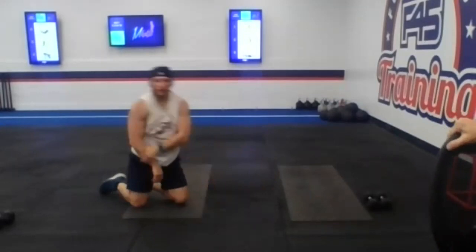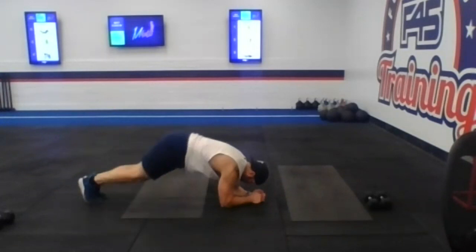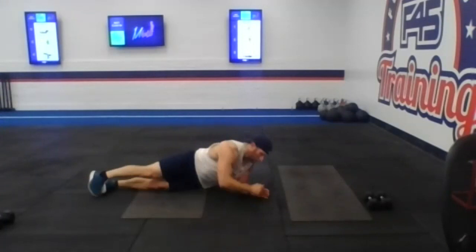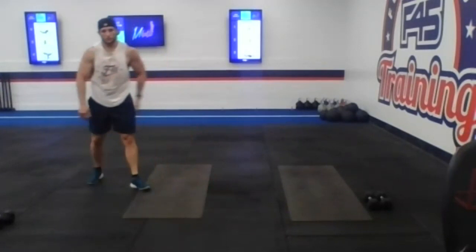One more set here of these side planks and you're coming back up for these squat holds. Three, two, one — give me 20 seconds. Ten seconds, looking so good guys. Way to bring those elbows to those knees. And three, two, and one. Beautiful job guys. Coming on up — three more stations. Station number eight, you guys are cruising.